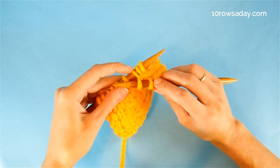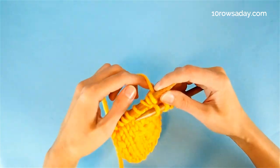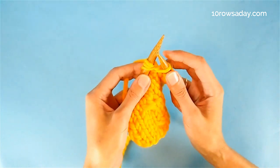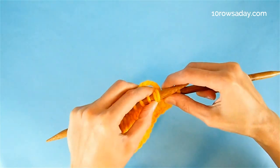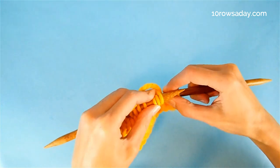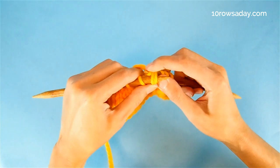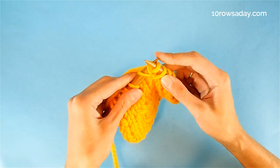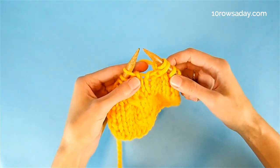We don't take it off the left needle yet because we have two more stitches to deal with. With the yarn at the back of the work, we insert the tip of the right needle into the first two stitches from the tip of the left needle, but this time we go from right to left. Then we wrap the tip of the right needle with the yarn and knit these two stitches together through the back loop. Now we can confidently slip all three stitches off the left needle.